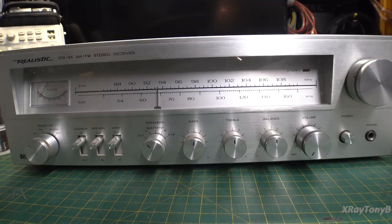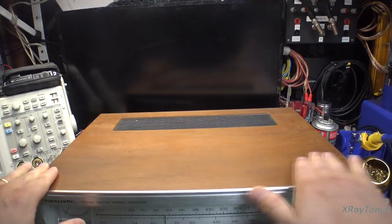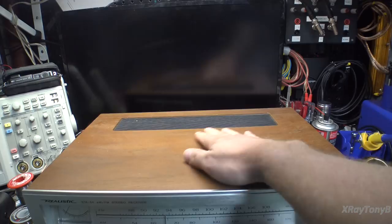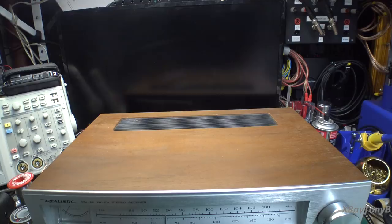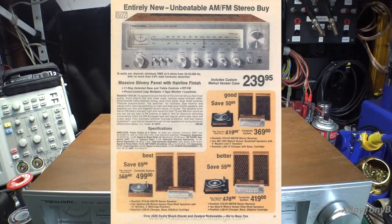I purchased this for myself when I saw it for a good price online and for the reasons I just discussed. It's got a real wood cabinet — a walnut veneered finish that's very dried out and faded right now, but we're going to clean this up and it's going to look really nice. These were beautiful receivers when they were brand new. The tuner is really good in them — it's phase lock loop multiplex. This receiver sold for $239 or $240 when it was new.